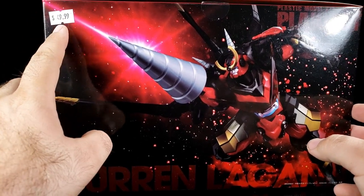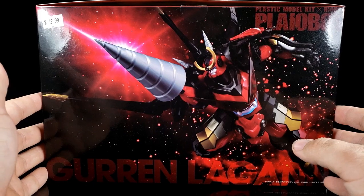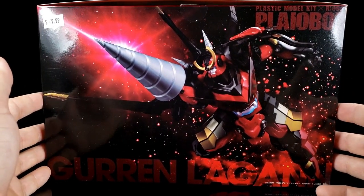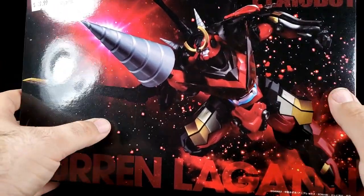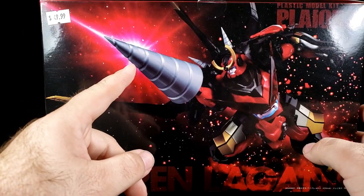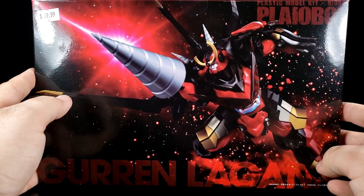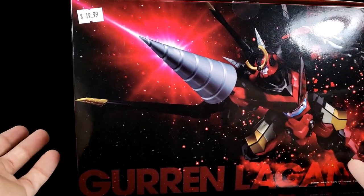I picked it up at Space Cadets in the Woodlands for $49.99. They have a handy new website which allows you to buy stuff and pick it up in store, or they'll ship it out, which is pretty cool. The front of the box has a nice image that's representative of the actual kit once completed. It does have Gurren Lagann with some particle effects — though those are red, and they should be green.